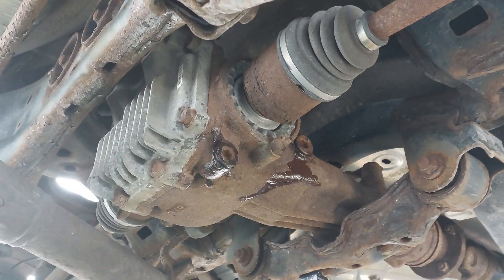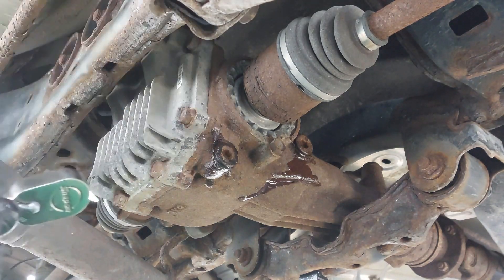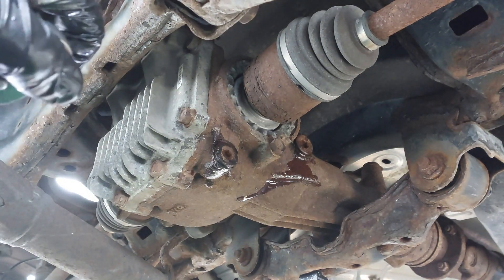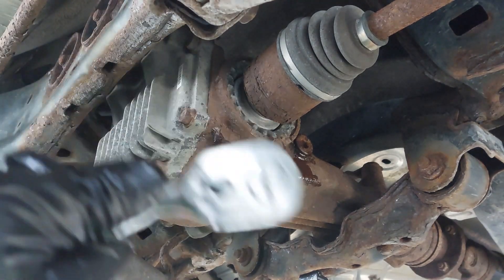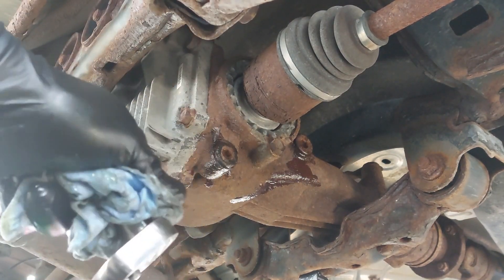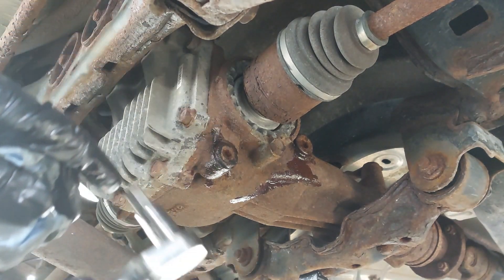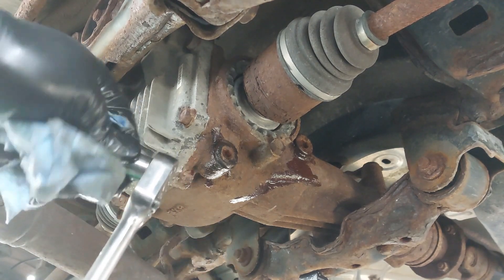If you are able to, try to get the washer or gasket for the drain and the fill, because those should be replaced at every service. It may or may not leak, so you have to be careful there. I know a lot of times guys don't replace them, and most of the time they do not leak, but you should replace them at every service.